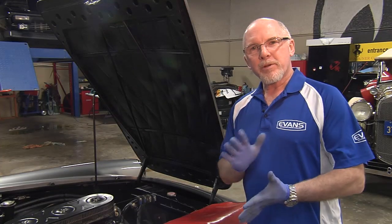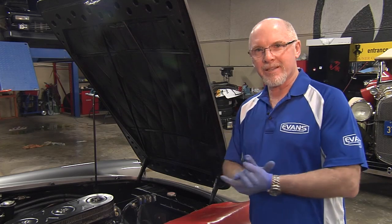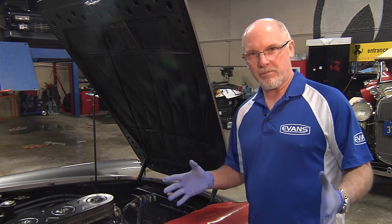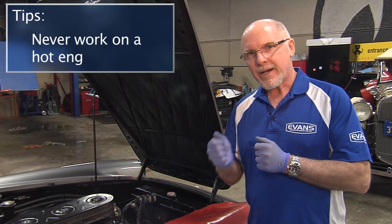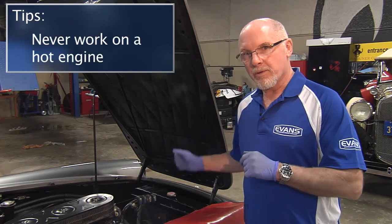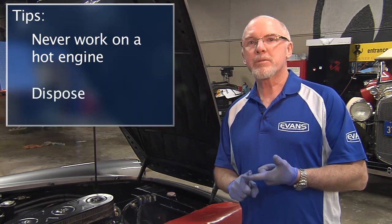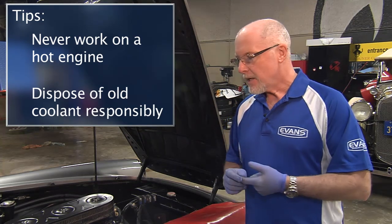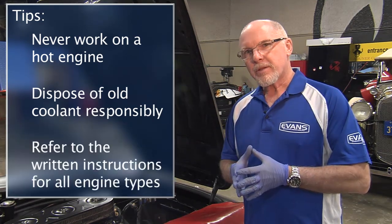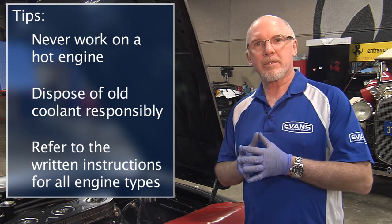Now that we've completed the successful conversion to Evans Waterless Coolant, we know this car is protected for the rest of its life — Evans is a permanent coolant that will last the life of the engine. A few reminders: never work on a hot engine; make sure it's cooled down completely before removing the radiator cap. Please dispose of coolant properly in a responsible and environmentally safe way. And please refer to the written instructions before beginning your conversion to Evans Waterless Coolant. Thanks.